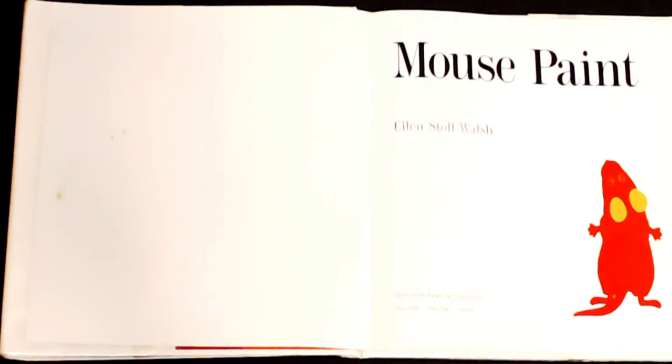Hey friends, welcome back to Simply Storytime. Today we're going to read Mouse Paint by Ellen Stoll Walsh.